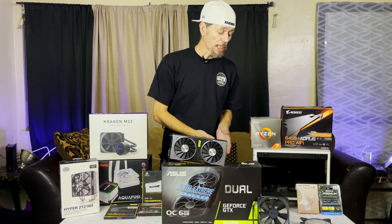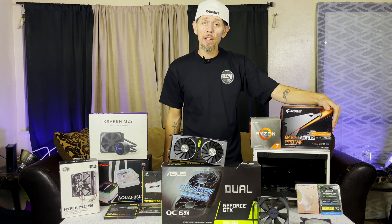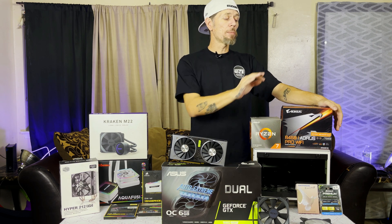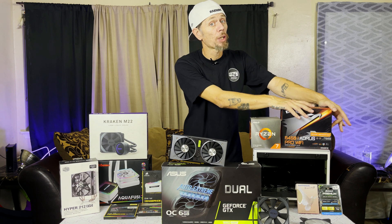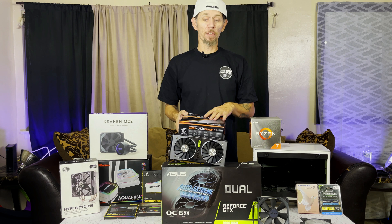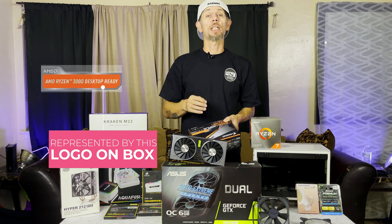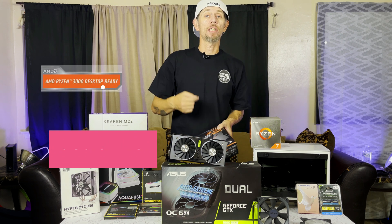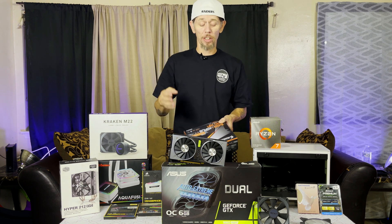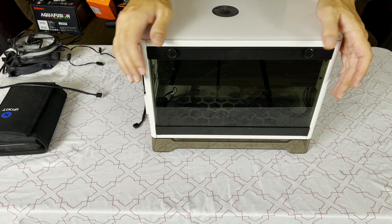We're going to take most of this stuff and cram it into this little case. This is the Aorus B450 Pro Wi-Fi. This one comes in a B550 and an X570. If you go on Amazon you might find the X570 for a similar price right now. The good thing about this B450 is it's the second revision and it's gen 3 desktop ready, so it will not need a BIOS update for Ryzen 3000. If you're going 3600, 3700, or 3800, put it in the socket and you're off to the races.